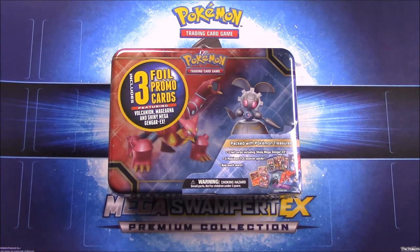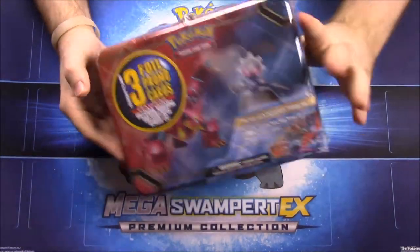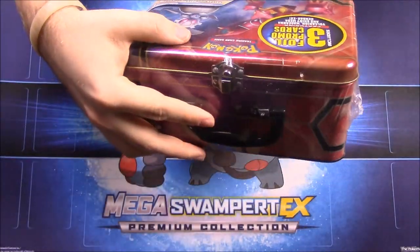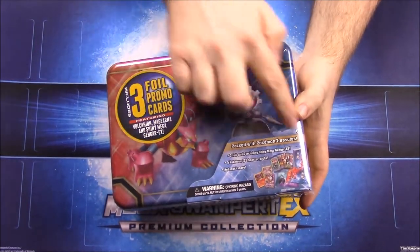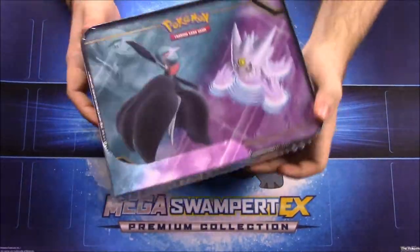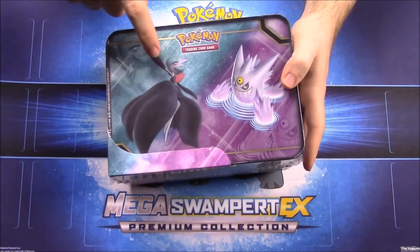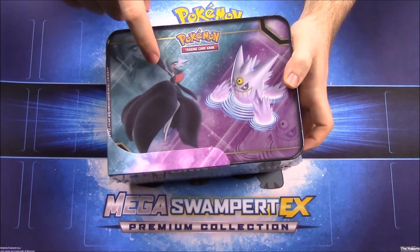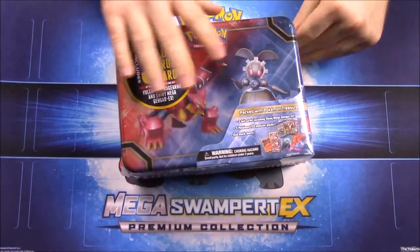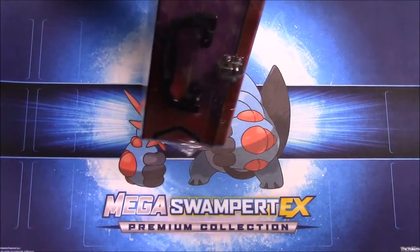What's up guys, Awesome Nerd Show here, and today we're unboxing this — I don't know exactly what it's called, but it's a giant Pokemon metal lunch box tin. It doesn't really say what it is, but it's a metal lunch tin. On the front we have Volcanion, Magearna, what's probably a Mega Gardevoir, and a Mega Gengar. It says 'Pokemon Treasure Chest' on the side.